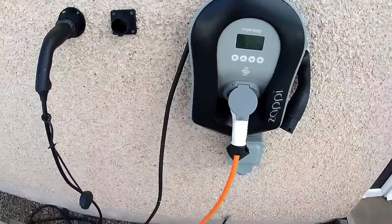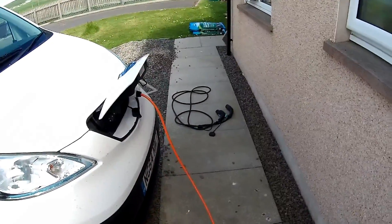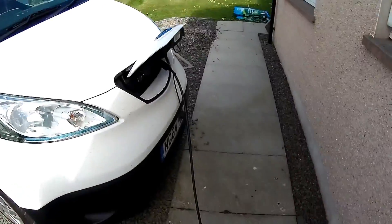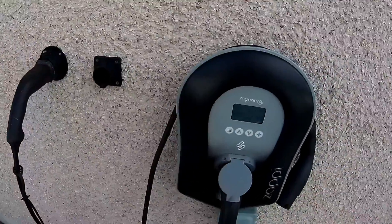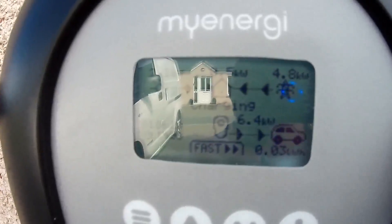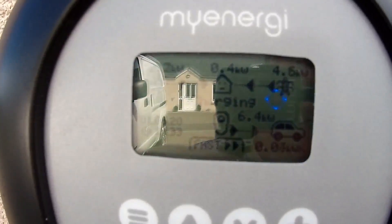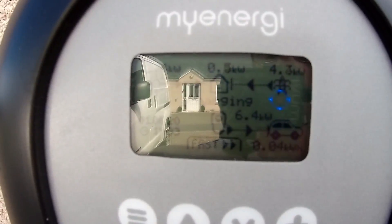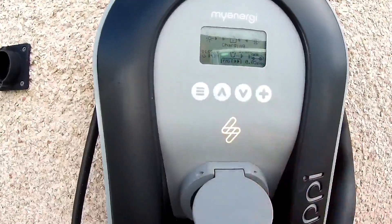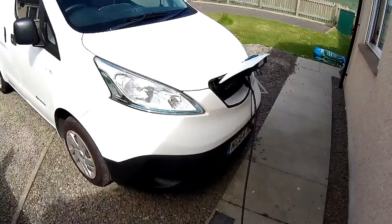I'm now going to switch to the 32 amp cable. I've now plugged in the 32 amp cable into the ENV, and the van is now asking for 6.6 kilowatts. The charger is 7 kilowatts and it's giving 6.4 kilowatts. So there you go — it's proved that the type of cable you fit will have an effect on how much your EV will draw.